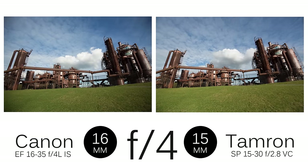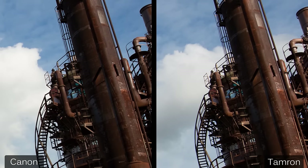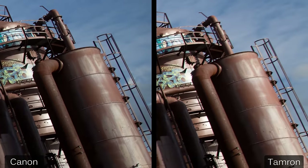Here's another set shot in Gasworks Park in Seattle, again at the wide end of both lenses. If there's any measurable difference in the center, there isn't any practical difference — the lettering on the sign and the barbs on the barbed wire are equally visible, though the Tamron is a little bit wider so the detail is smaller. Moving away from center, they're both nice and sharp. Out at the edge of the frame, though, I think we can see a difference: the graffiti on the Tamron side just isn't as sharp as on the Canon, and the difference is also visible in the rusty texture of a vertical pipe and the fine mesh of the walkway above it.